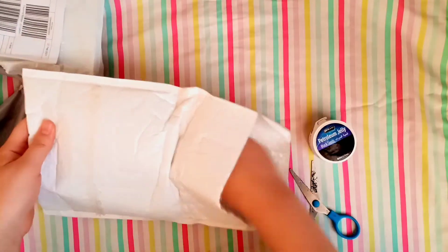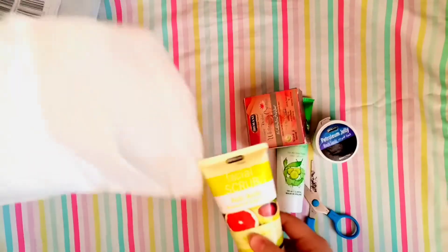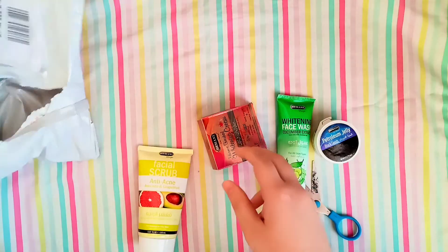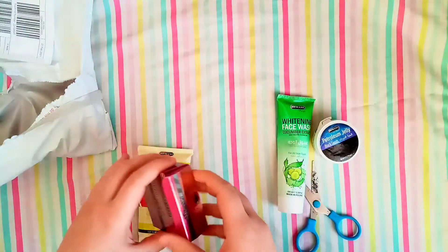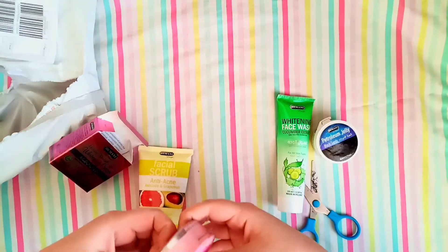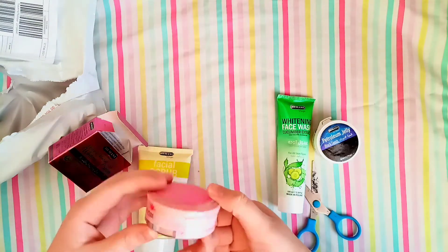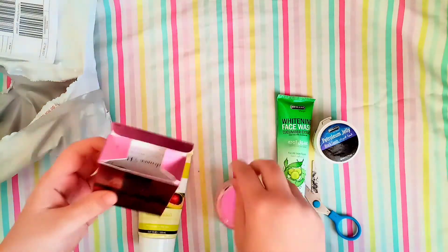So now we will open the package — the package is really good, I don't even have to use scissors. We have a gel, a face wash, a cream, and a scrub. I'll open the cream first.